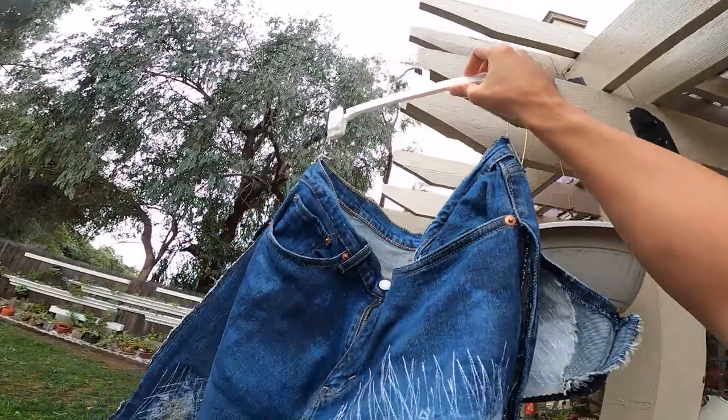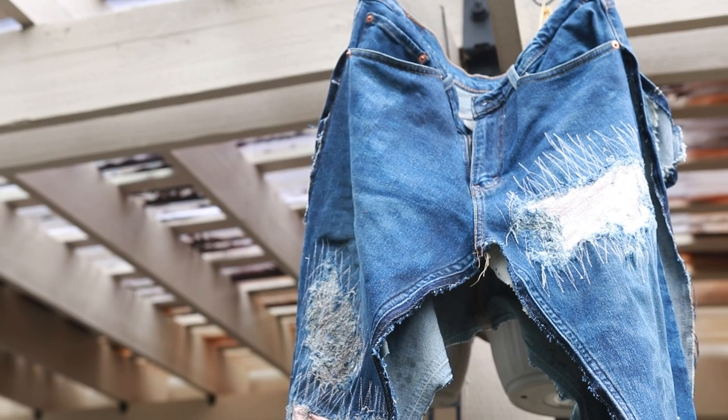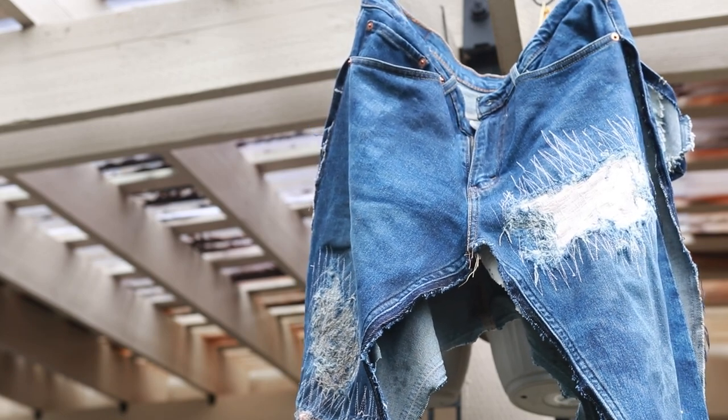I then hung up the pants outside for about two weeks to let the sun do its thing to the pants. You heard that right — two weeks.